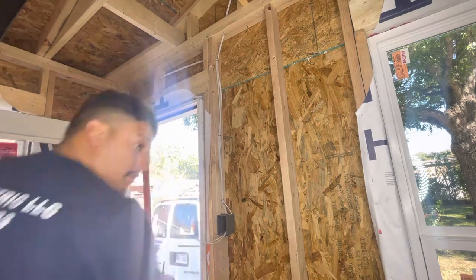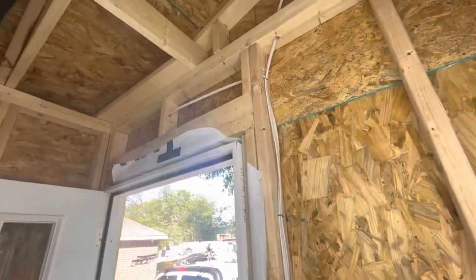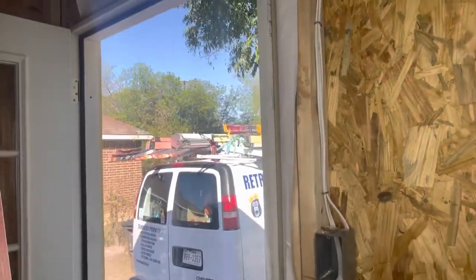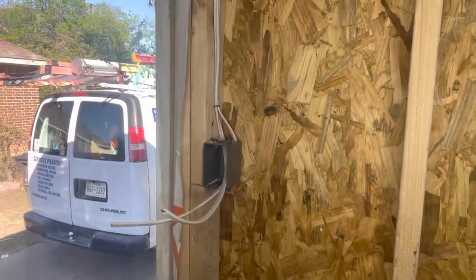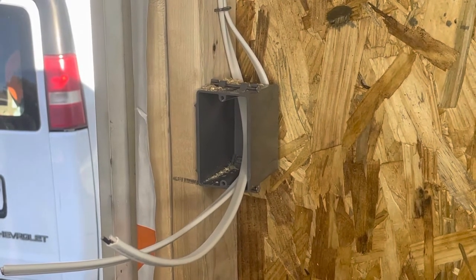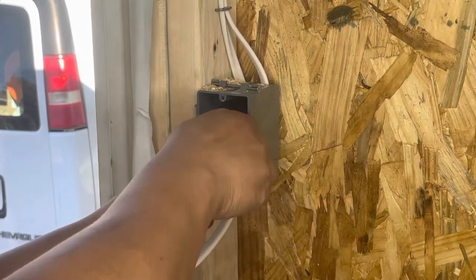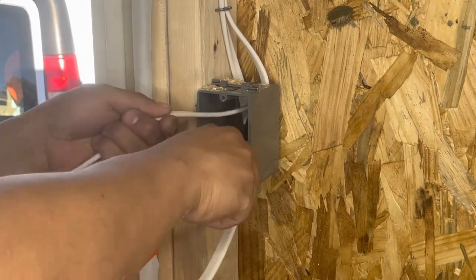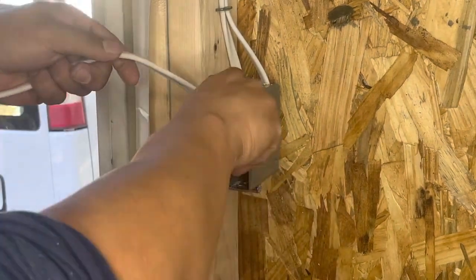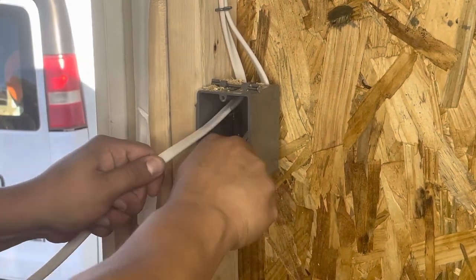Now I'm going to strip it out. One there, one there, one there. Now for the outlet — this is how you strip it out. You go all the way to the back. Slice on top and then the bottom at an angle, then pull. Same thing for this one — pull. If it doesn't do it, try it again. And pull.